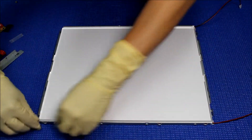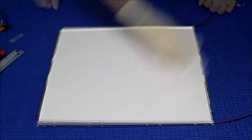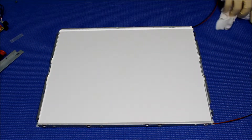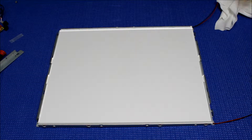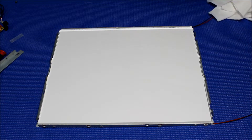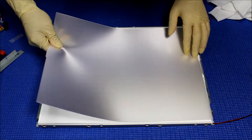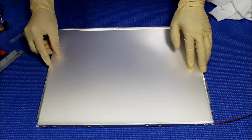So you kind of make sure it sticks to the metal film. Okay, it's ready to put back the diffusion sheets. Of course, before you put it back, you also check for dirt. That looks pretty good. You know, the whole stack — this is how it should be.